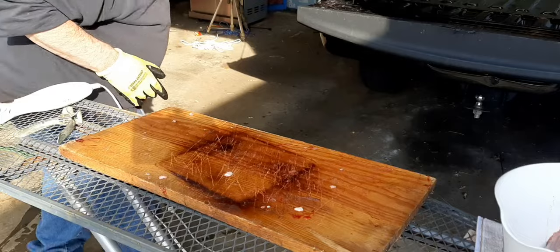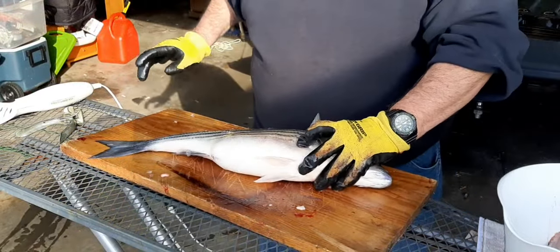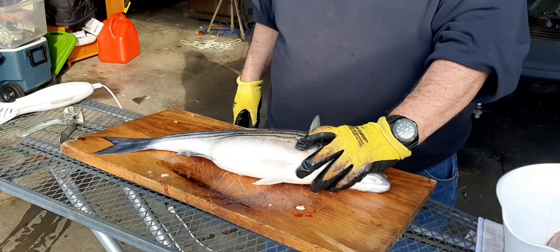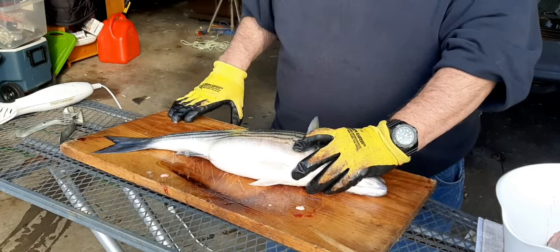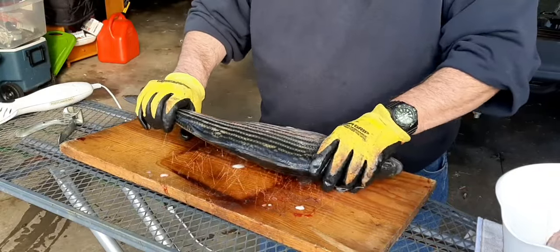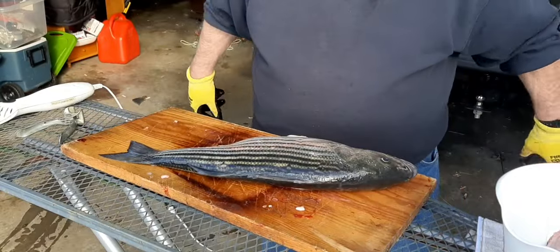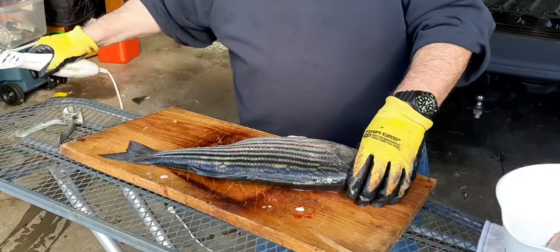I should add that these fish, as soon as they come out of the water, go on ice and they stay on ice. I pack ice on top of them after I get home in the evening and do my cleaning the next morning. It does a couple of things. First of all, it gives me an afternoon of recovery after being beat up on the water all day long. Second of all, it firms the flesh up and makes this job so much easier.